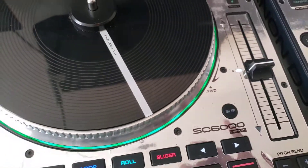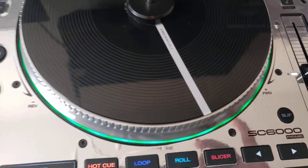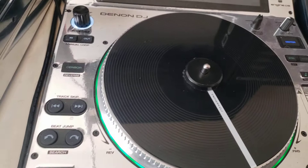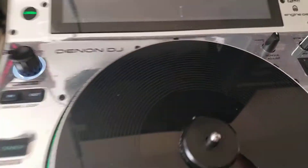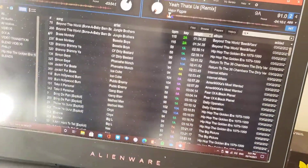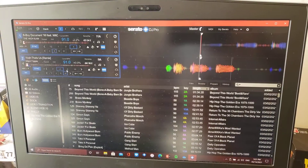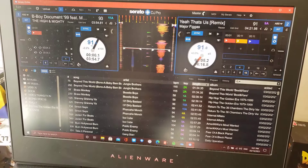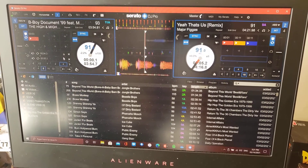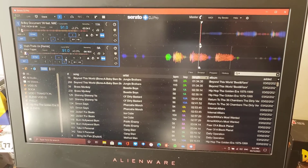Key lock — you can turn off key lock if you want it to sound slower or less mechanical. The view button only works up here on the player screen; it changes the different views in Serato when you press it. The different choices you have are: vertical, horizontal, extended, stack, and library.